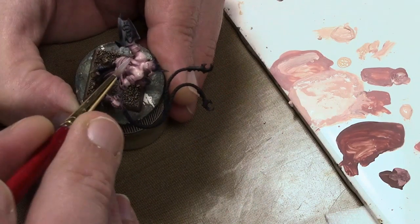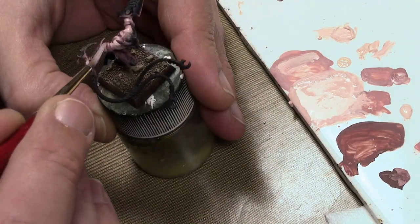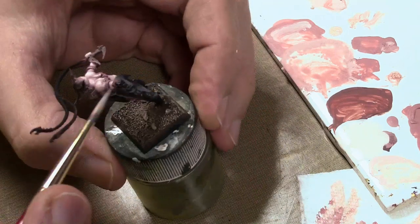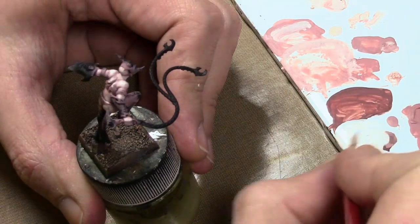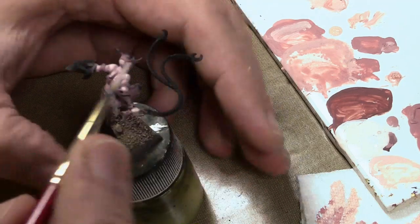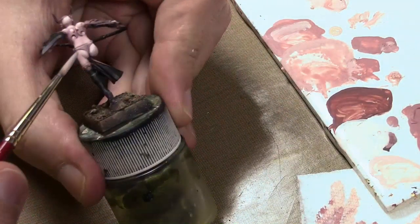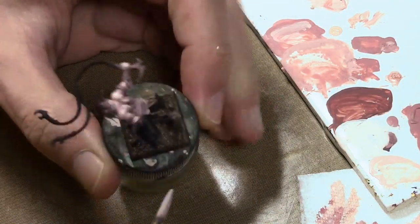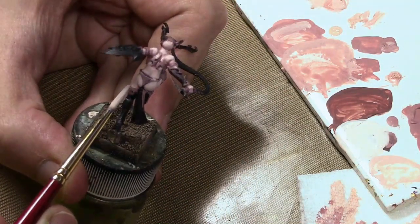What we're working on right now, technically according to the placement, would be a highlight color. For the last step, we're just mixing in some white with the Pale Flesh — about a 50-50 mix — and just adding a few highlights at the top of the shoulders and on the fingers. With female figures, don't go too heavy on the contrast; it's better to be a bit more subtle. I wanted this figure to be more pale than the rest of my Dark Elves, and I just stopped when I reached a happy point.